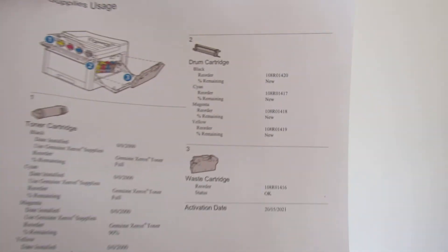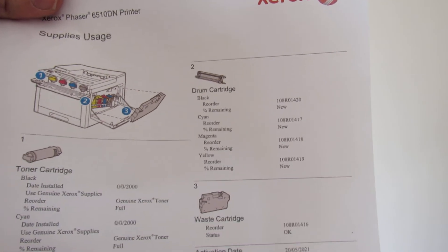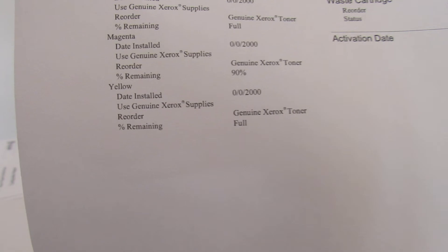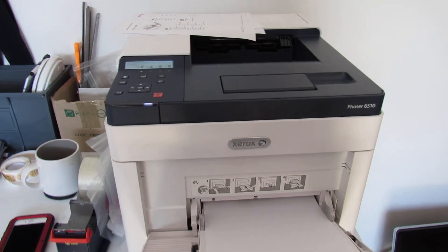This is just telling me how much I've got — new cartridges, it's got a waste cartridge, how much of the drum life is left, toners at 90% on the magenta, etc. Hopefully this video is helpful to you, thanks for watching.